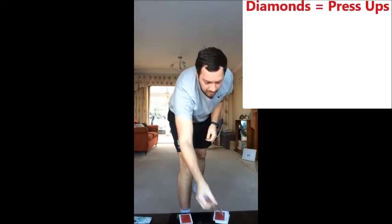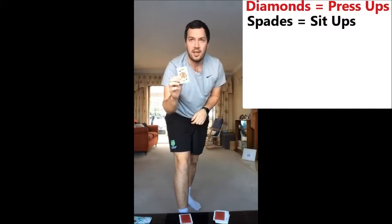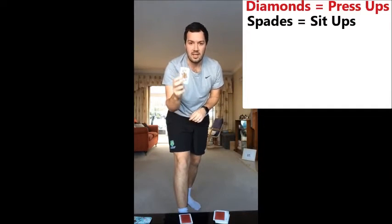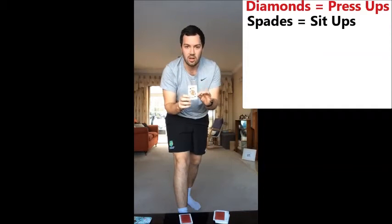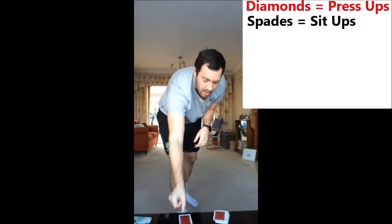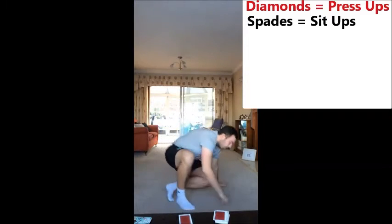Our next card — okay, spades. Now I've got the king of spades here, and spades are going to be for sit ups. Now if you have a picture card — so a jack, queen or a king — they are going to be worth ten repetitions. So I'm going to do ten sit ups.